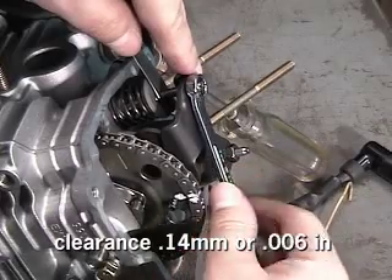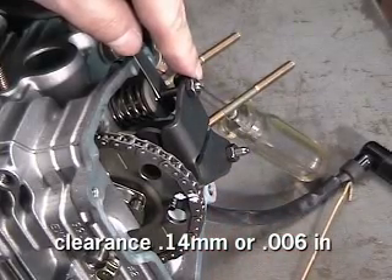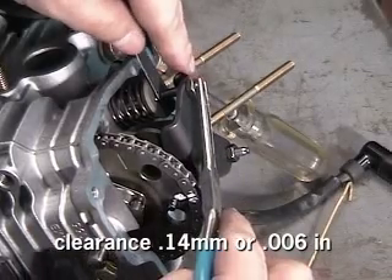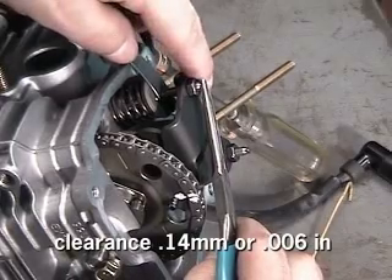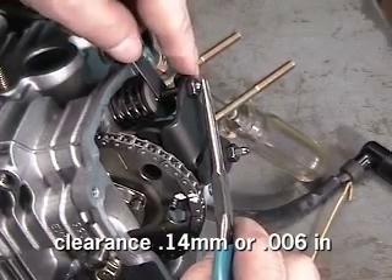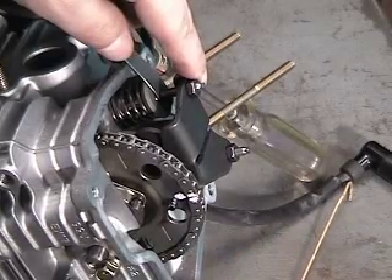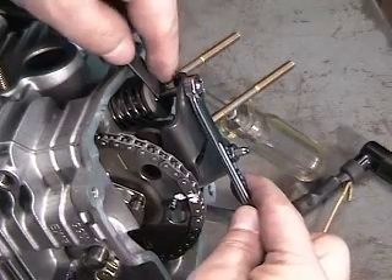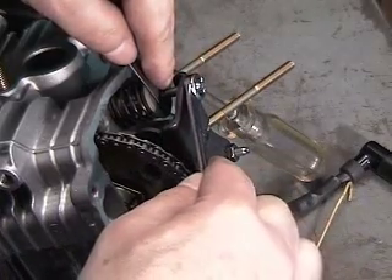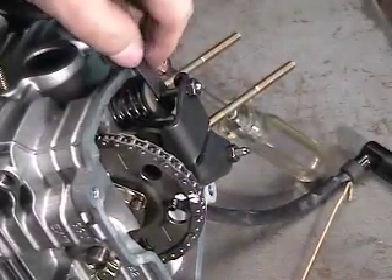If the measured clearance falls outside the plus or minus spec, the valve clearance must be adjusted. Using an open end or box wrench, break loose the outer locking nut on the rocker arm adjuster. Then turn the center adjustment screw until it creates suitable drag on the feeler gauge. Choose the median spec — either 53 ten-thousandths of an inch or 0.135 millimeter. While holding the center screw, tighten the outer locking nut.